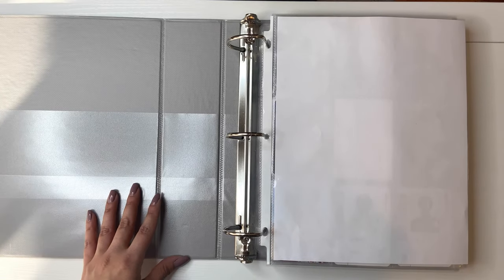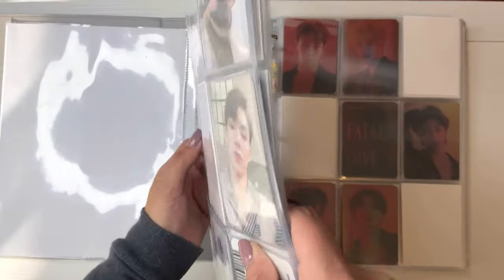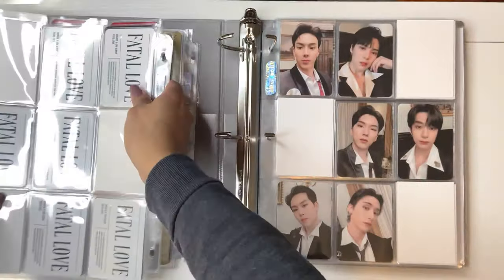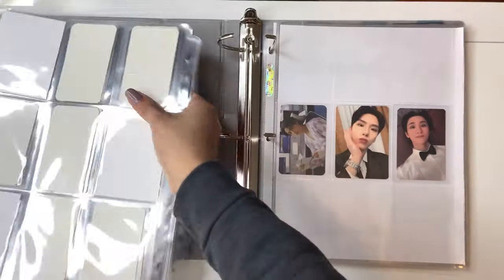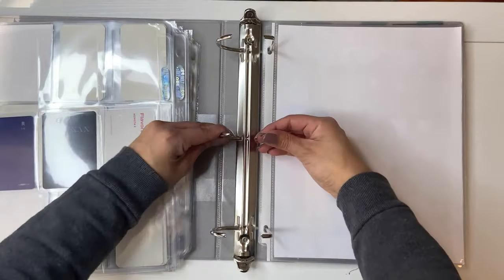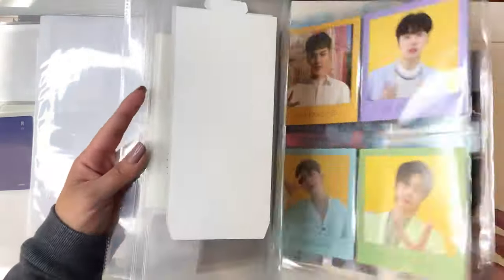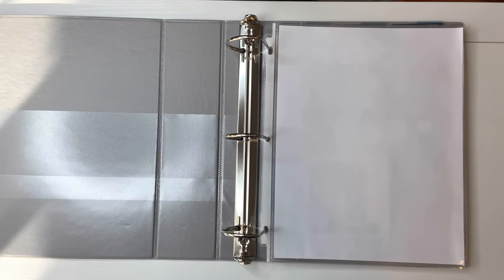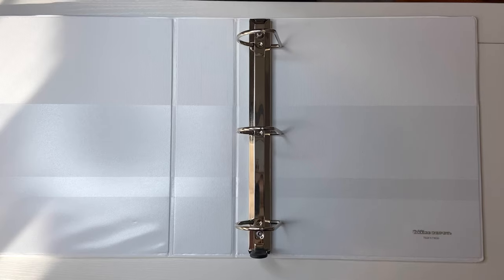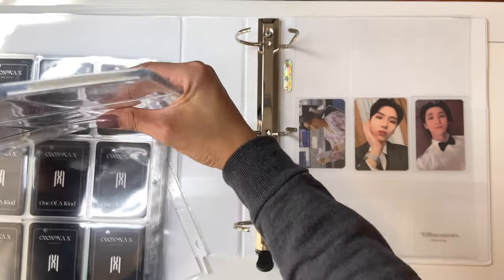Next we have Monsta X. I'm going to put them in a white binder as well. I think I'll keep the gray binder for their bigger inclusion stuff. I like that idea — the colorful binders will be for bigger inclusions and the white binders will be for photo cards. I don't have too much for them, so a two-inch binder will be just fine. All their bigger item stuff will just stay in the gray one.